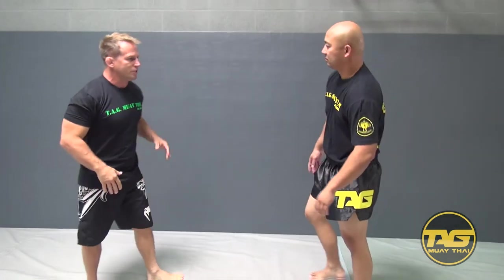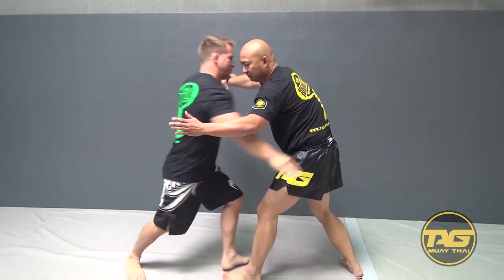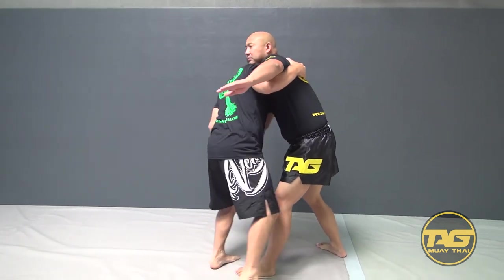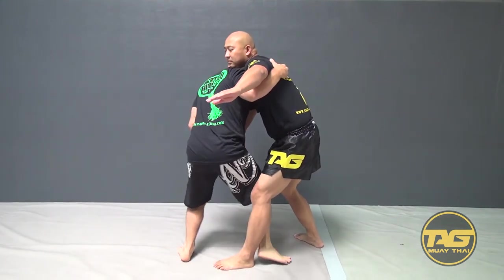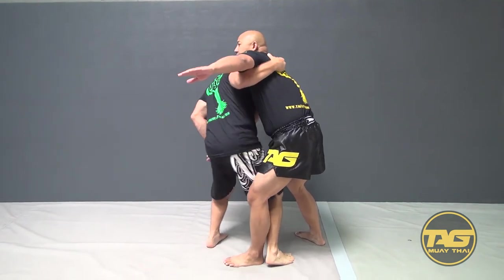So that would be one option. He comes in, he goes to attack, I can stop. I go wrist, underhook. I can come here, or I can come here. If I'm looking for a throw, I'm going to come inside — I can use my hip.